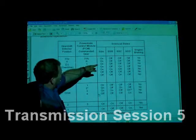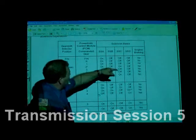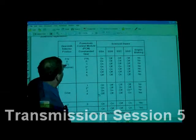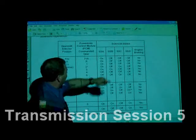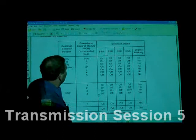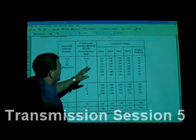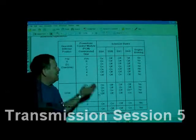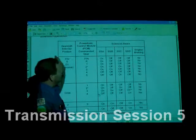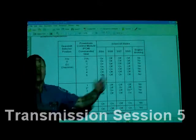Look at how these solenoids are: park/neutral is on, off, off, off. Reverse is on, off, off, off. Drive first is on, off, off, off. But when you get down to overdrive, it's on, off, on, off. I figured this one would be on in first, that one would be on in second — that's not the way it is, they're all over the place.